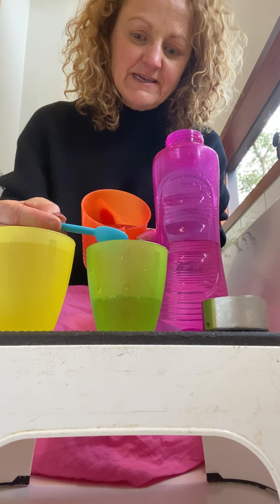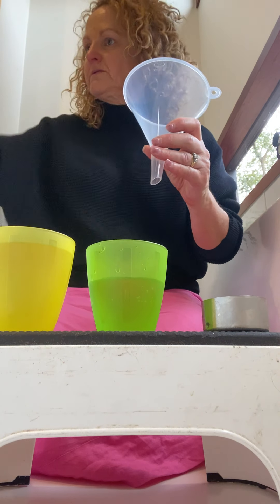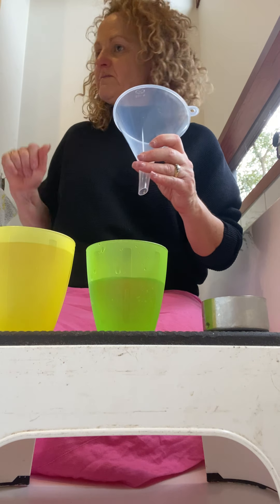The other thing I've got, which I got from the supermarket — these are really cool. You can hold them like this, so I'm going to get — can you empty that for me?